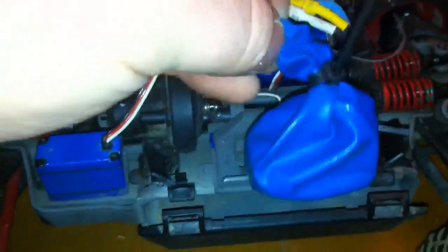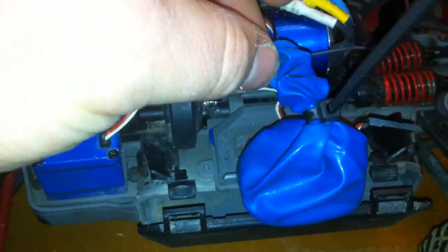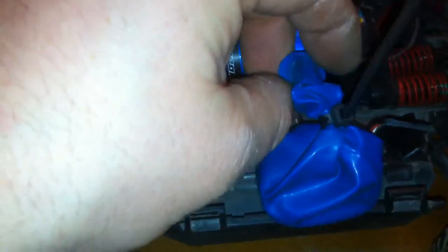The next thing you want to do is fill the neck of the balloon with silicone or aquarium sealant. Fill it all the way to the top, being careful not to get it all over the place. When you're done, you're going to seal that off with another zip tie, and that's going to seal it and waterproof it.